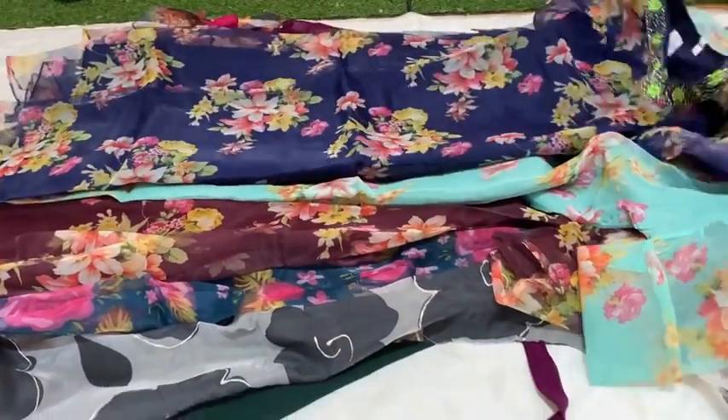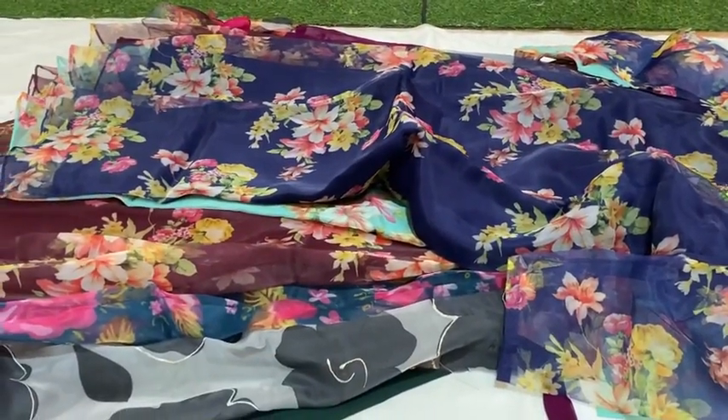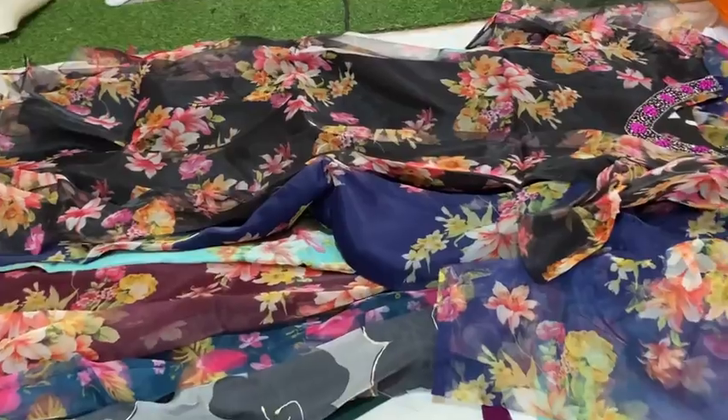It's a 499 item, great price. It's a 3/4 sleeve, a puff sleeve. It's available in black. It's a 499 item.